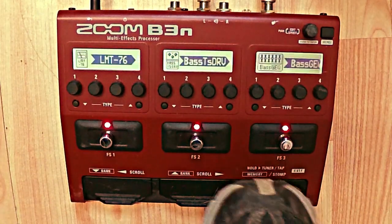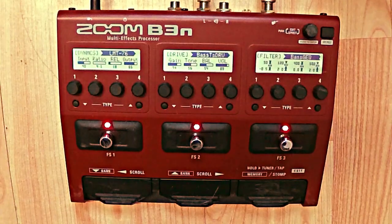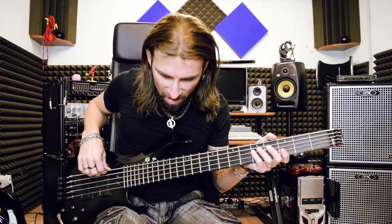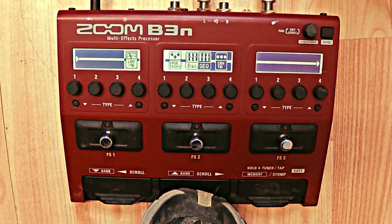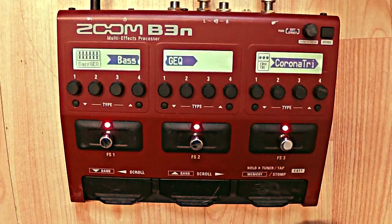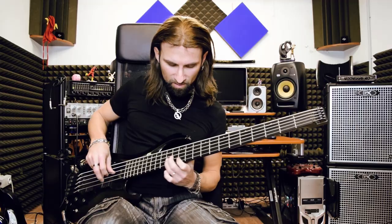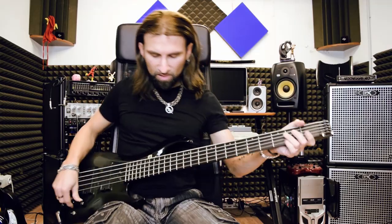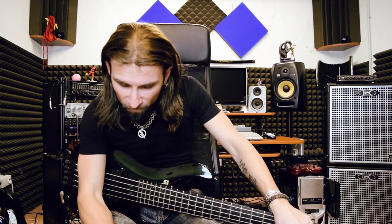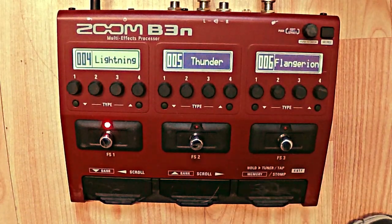Going to edit the Lightning sound, I'm checking it out. Right now I'm using the limiter, the distortion, and the graphic equalizer, but not the chorus. I want to copy this sound to patch number 5 because I really like this distortion.